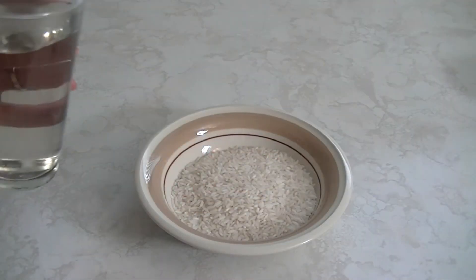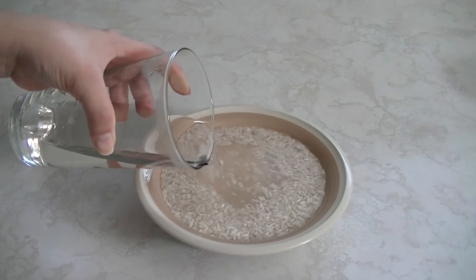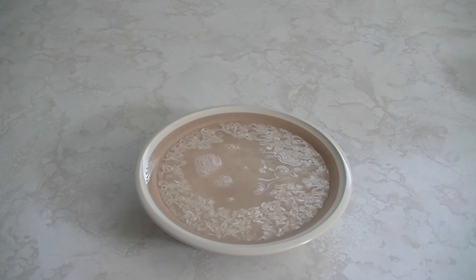Start by placing the rice in a bowl, then add hot water. You want to make sure the water is hot enough to touch but not boiling, and let it soak for about two hours.